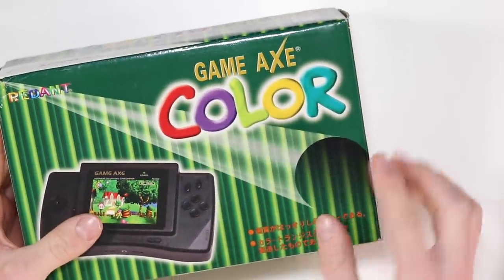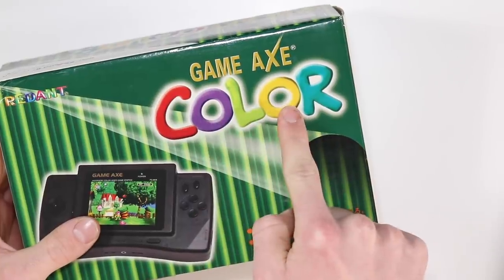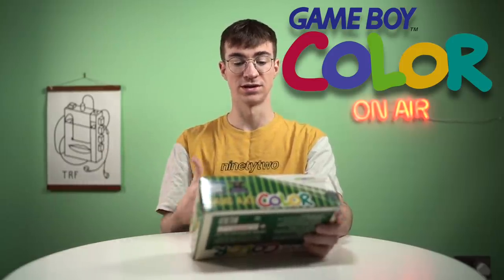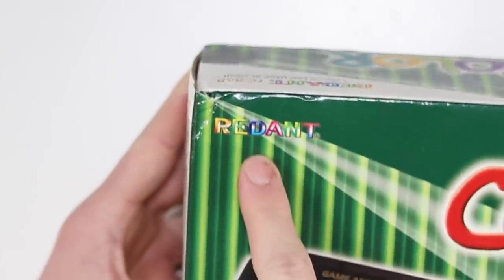The one very interesting thing is that the 'colour' text is exactly the same as the Game Boy Colour — that's kind of the real draw to this thing, like, is this made by Nintendo? No, it's made by Redant.